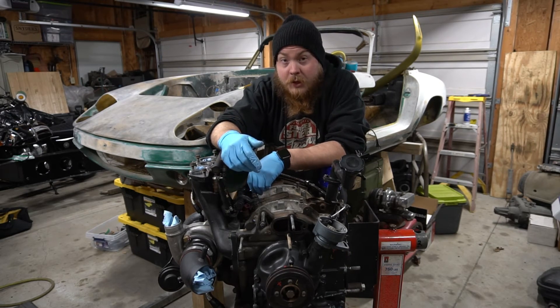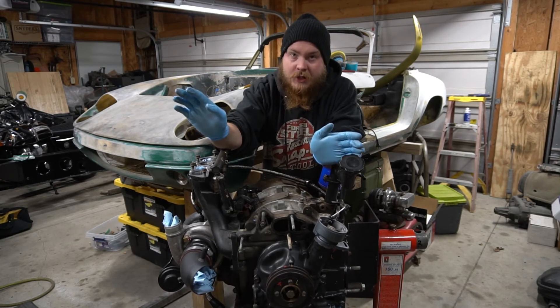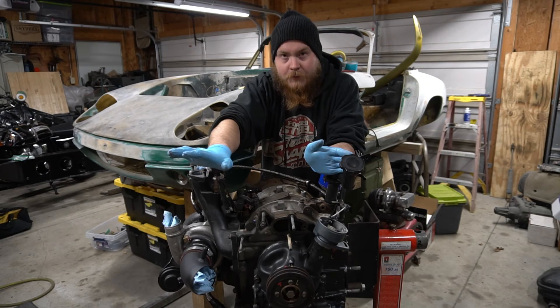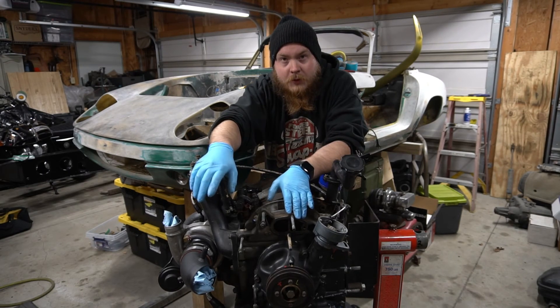Make sure your torque bolt's right and you're getting the right timing. Modified cars are going to be different — use your own discretion. Turbo versus non-turbo, it's all going to be different. I'm just going to put specs for this motor in. This is pretty simple, and I hope this is able to clarify a lot of things for a lot of different people.